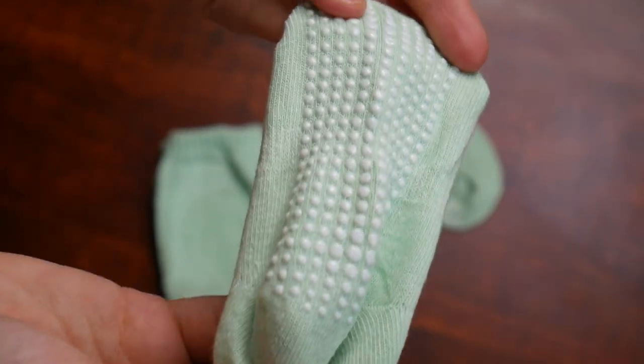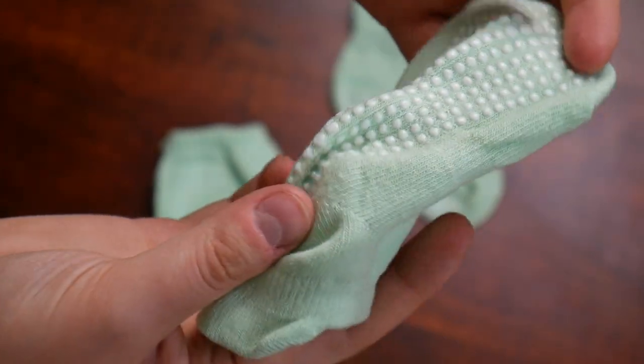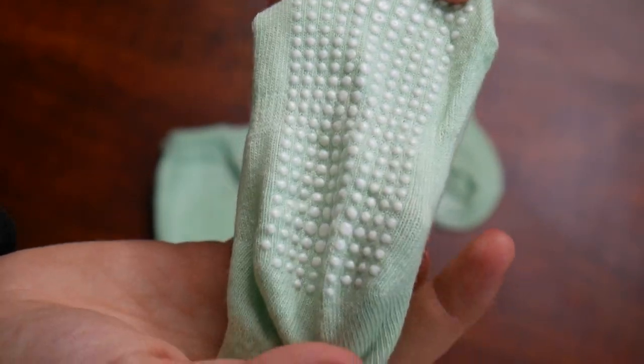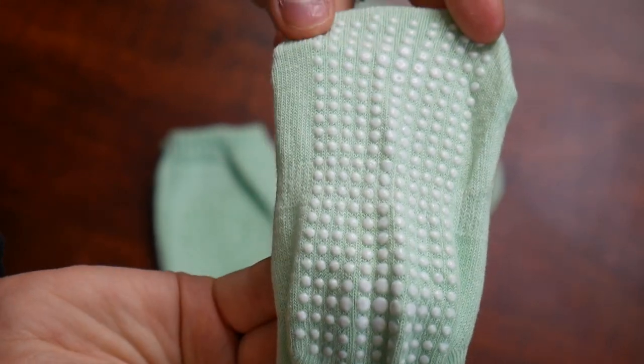These do have an anti-slip design, and you can see the little glue dots on the bottom of these socks that will prevent your baby from slipping. I love just having this little bit of added protection and ease of mind, especially as my baby's gonna start learning how to walk soon.